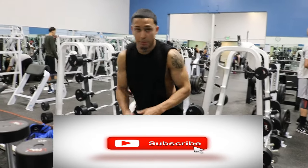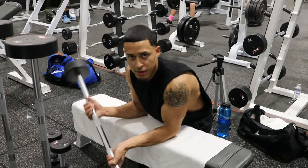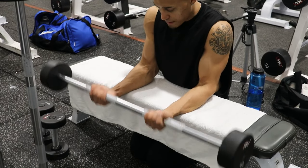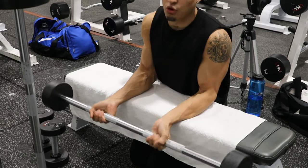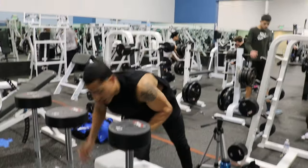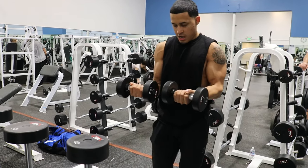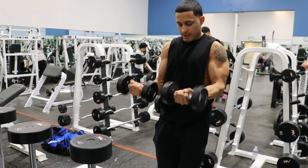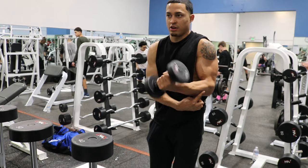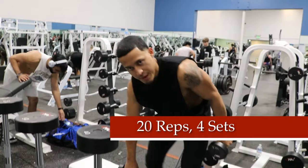What we're gonna do here is put our forearms on the bench, grab the weight straight, and all you're doing is twist your arms like that. We're going to go ahead and do those for 20. Right after that, back to back, grab the dumbbells, make sure your arms are at 90-degree angles, and you want to move and twist it. This is what you want to do — put as much stretch as you can. We're gonna do those for 20, back to back.